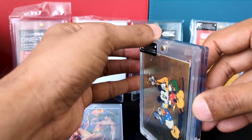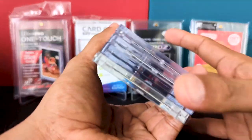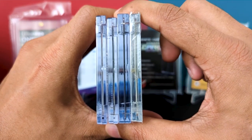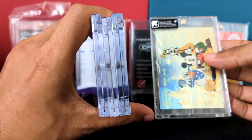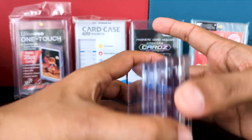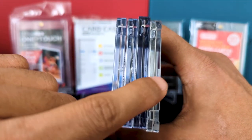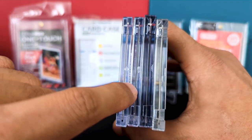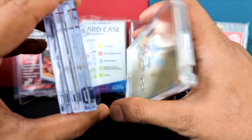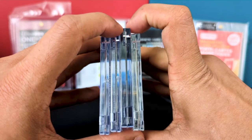The Canada Cards one is still thicker because it houses the sleeve. Looking at color clarity, the different plastics have different tints — the Evo Retro is more yellow than the rest. Comparing them all: Evo Retro, Canada Cards, Ultimate Guard, Ultra Pro — the Ultra Pro seems to be the clearest, with the least blue or yellow tint. You can also really see the size difference with the Canada Cards one — it really sticks out.